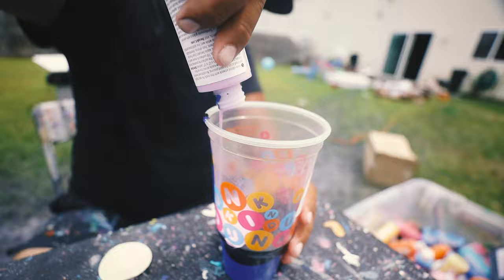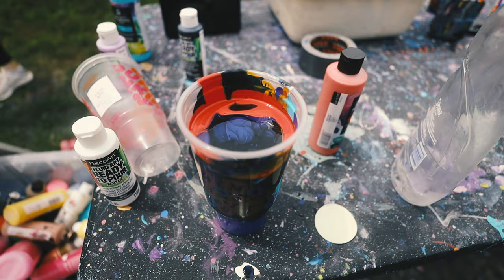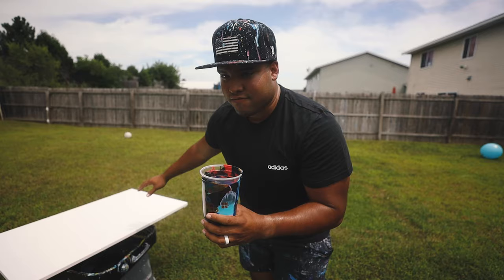You guys can see this — I just mixed in some orange. That's the color we got. Now for some cell creation, right? We're adding dish soap. That's going to create all those cells and textures. I'm going to slowly put it on the canvas first instead of just splashing it on. Let's do this.